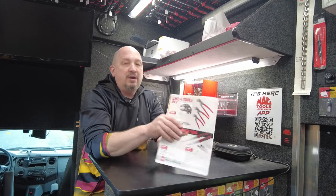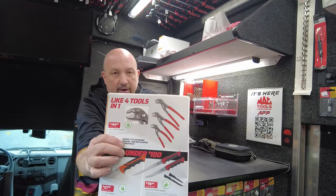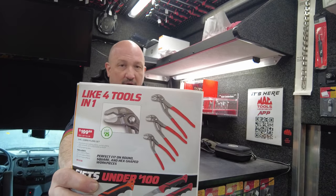Next up, Cobra pliers set. This is the Mac-branded one — gives you a 7, 10, and 12 inch Cobra pliers set.